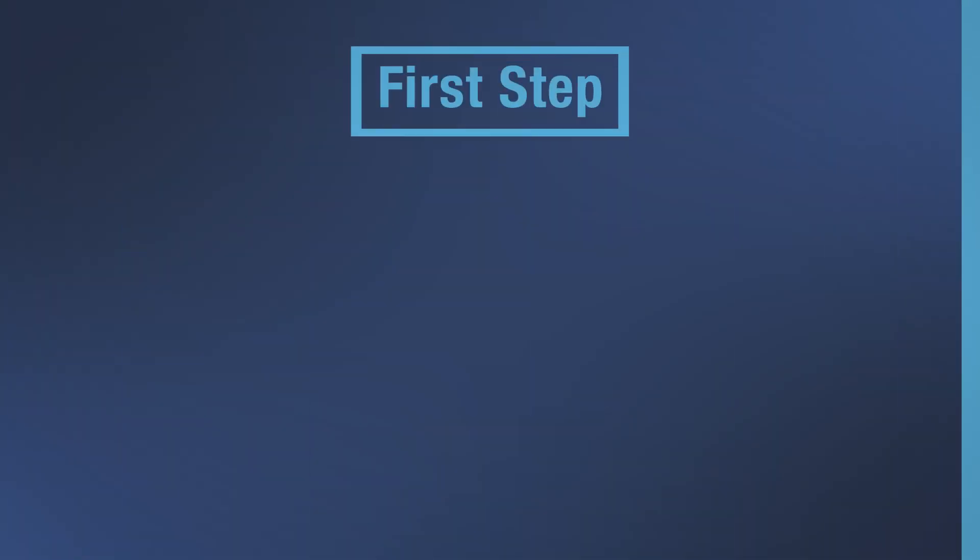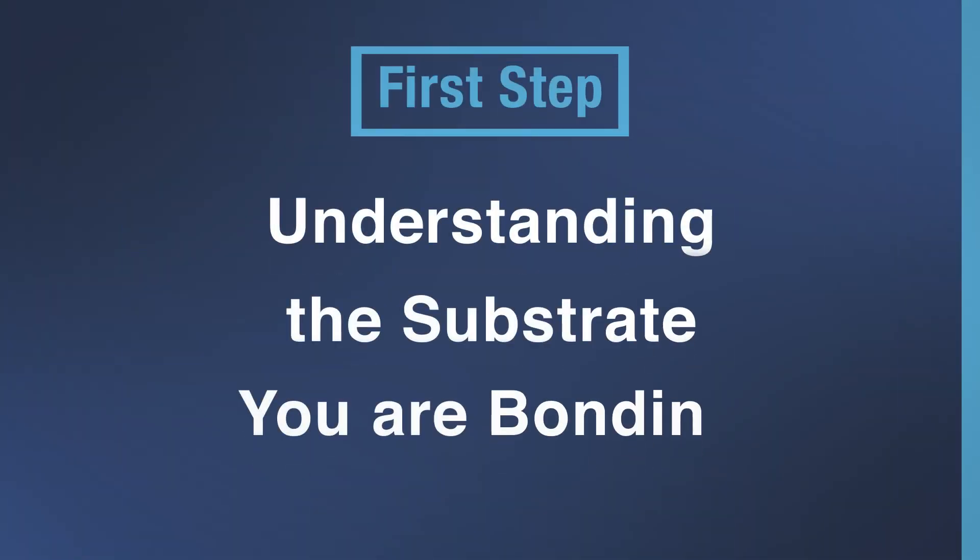A lot of the time companies ask this question when they are trying to find the right adhesive for their application. The first step in choosing a new adhesive is understanding the substrate you are bonding. This is the first step because if you don't know what you are bonding you will struggle to find a suitable adhesive. If you don't understand the substrate, you don't know if it's going to cause bonding problems. But how do you go about understanding the substrate?